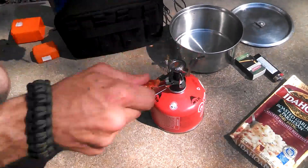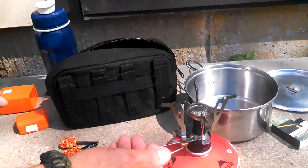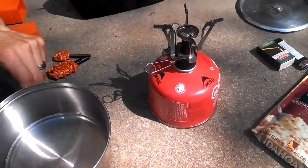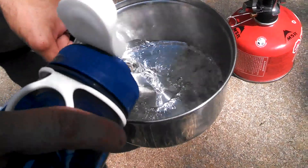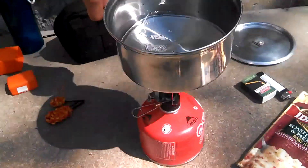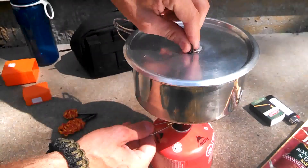Turn on the nozzle — there it is. I already pre-measured out two cups of water because I just wanted to be prepared. So I'm just going to pour the water into the pot, put the pot on top, turn it up, and put the lid on it.